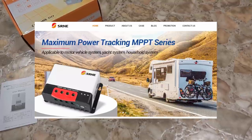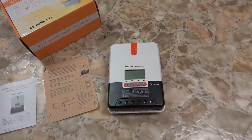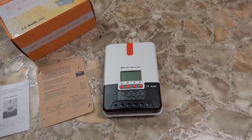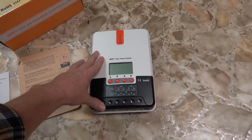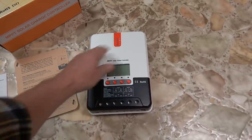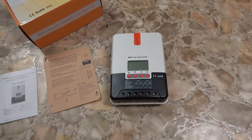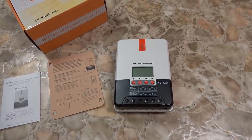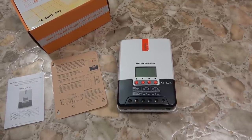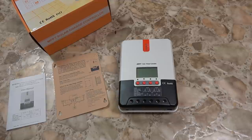Early this summer I installed one of their products. It was sent out to me by a company called Bouj RV, but actually SRNE is the company that makes them. They're sold under a number of different brands — they get labeled as different brands but SRNE is the actual manufacturer. They contacted me a few weeks ago and offered to send out a different model, since they saw that other review and wanted me to install and review it.